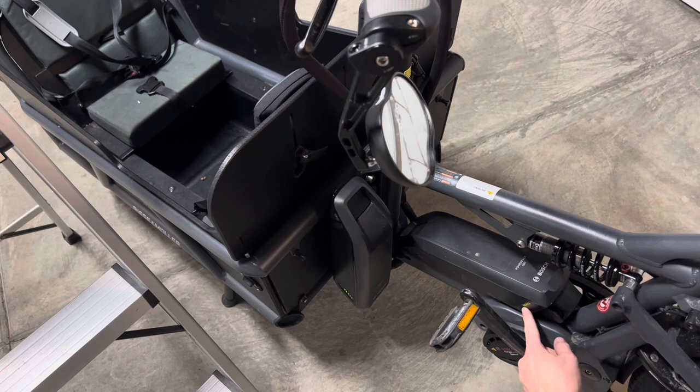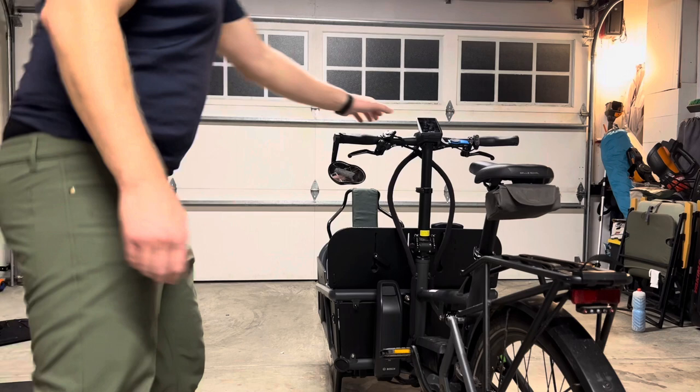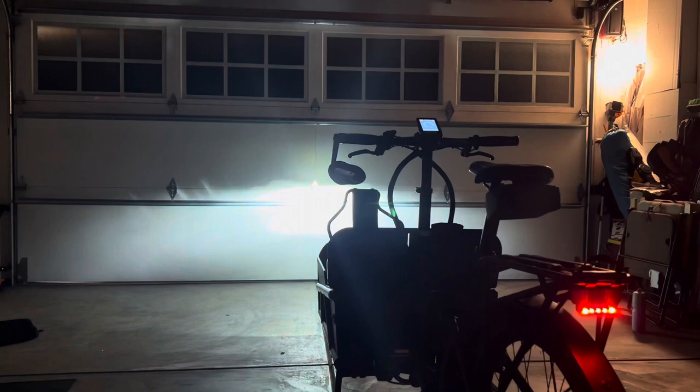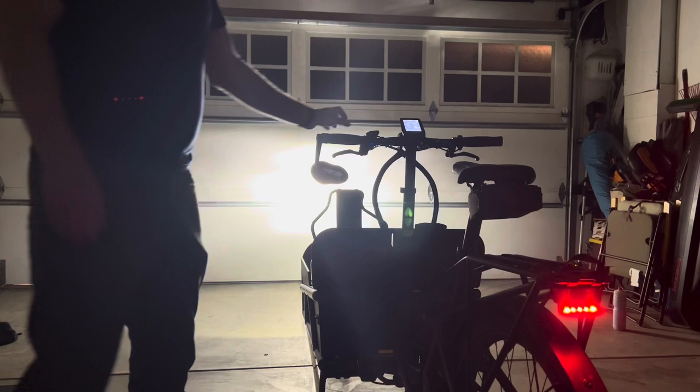There are two batteries on this one, so it gets a long range. In eco mode it tells me about 138 miles. In tour mode it would be around 100 miles. In sport mode, about 50 to 70 miles. And I get well over 40 miles — probably about 50 miles — in turbo mode.